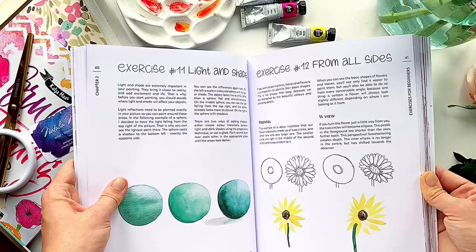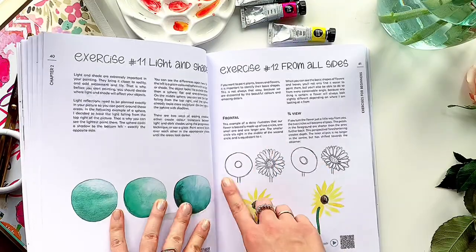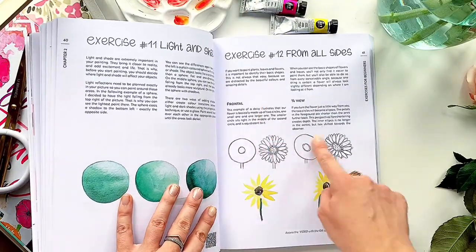At the end of the chapter there is a very good practice exercise with the basic shape of the flower at different points of view.